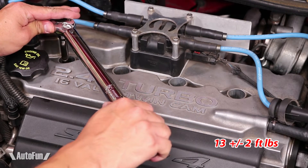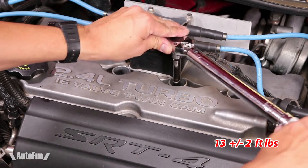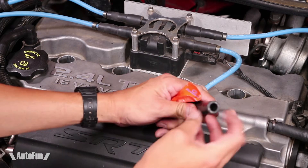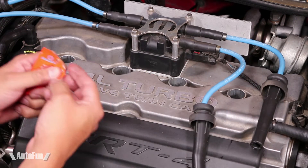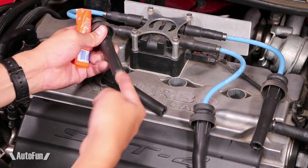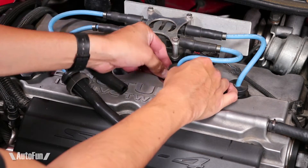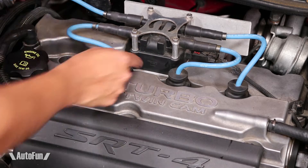Now I'm going to torque the spark plugs to factory spec. The spec is 13 pounds plus or minus two, so I could go as high as 15 or as low as 11 pounds and it should be okay. Before putting the spark plug wires back on, I'm going to put a little bit of dielectric grease inside of them. This is going to ensure again that the body of the spark plug is not going to get stuck to the boot later on. Now time to push these guys back in. There is almost a little snap motion to them, so I feel them click and that's how I know they are fully engaged. I have to press down very, very firmly and then it pops in place.